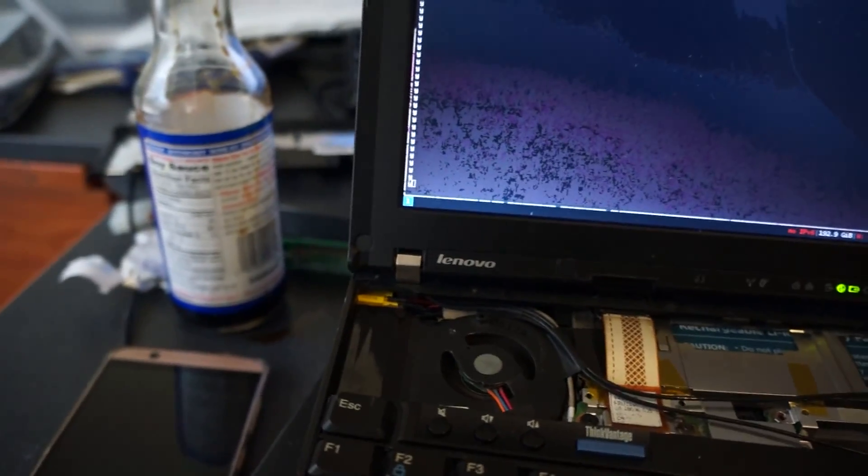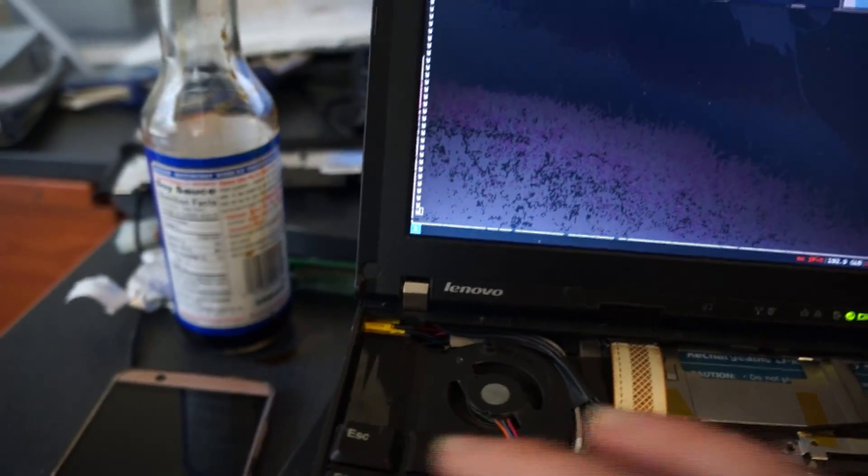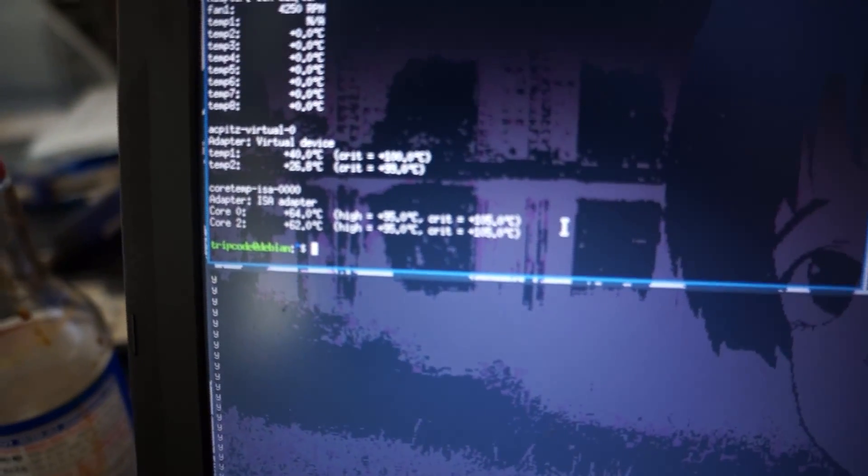Rather than that, it seems like it'd work individually. But when you combine CoreBoot and ME Cleaner, you get something that won't post.